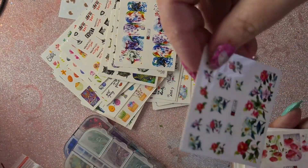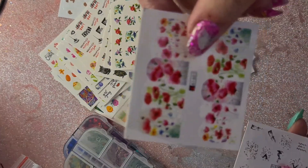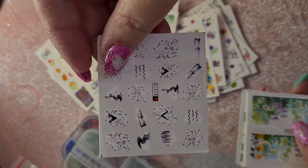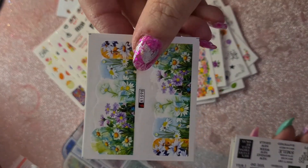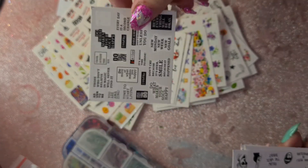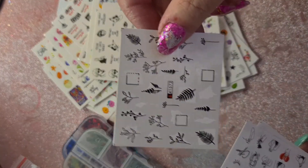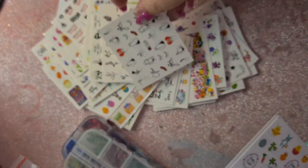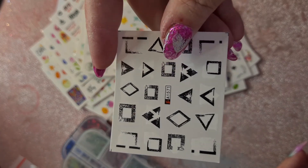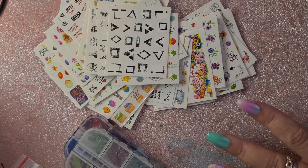Every time I go on and check my subscriber count and it's gone up, I get so excited — even if it's only one new subscriber. And when I check my videos and they've got more views, even if it's only five more, I get all excited about it. It's just a really exciting thing and I love sharing these videos with you guys. I have so much more in mind that I want to do, but all in good time.